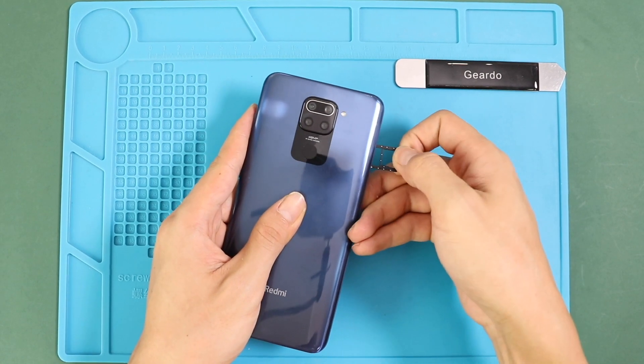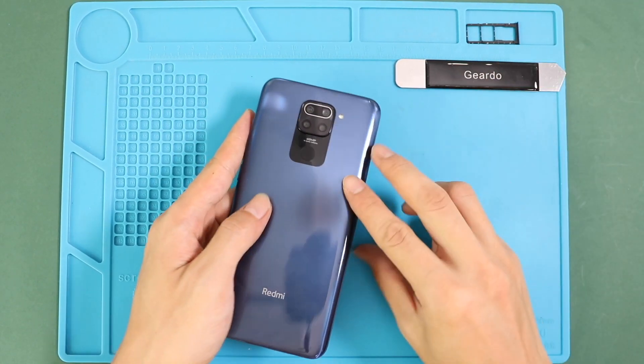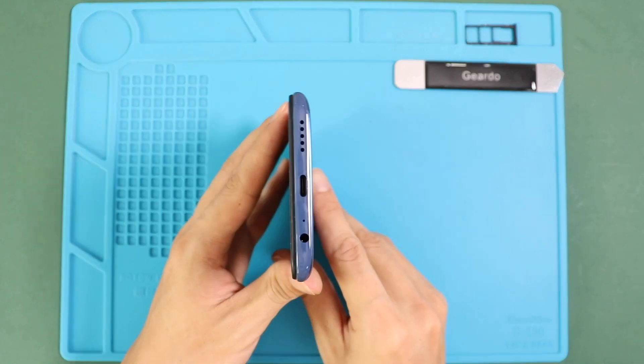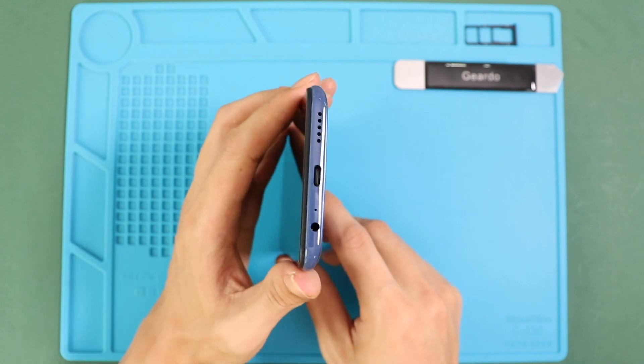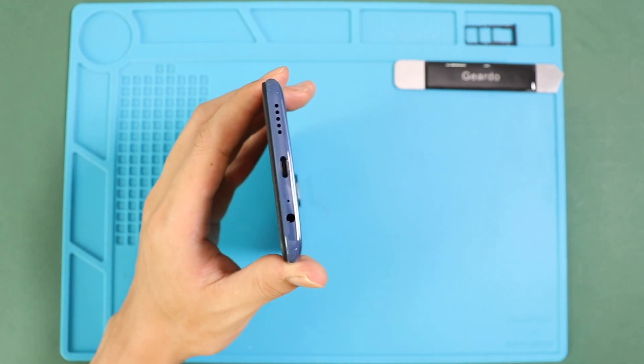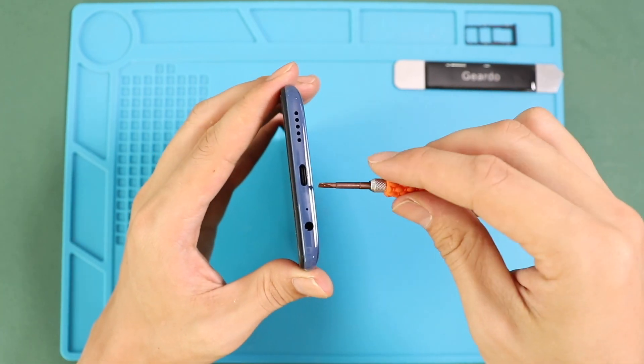First take off the SIM tray, then using a plastic picker or pry tool remove the back cover. The best place is to start from the bottom and slowly work around the edges until the cover pops out. Always be gentle when you move the pry tool around.